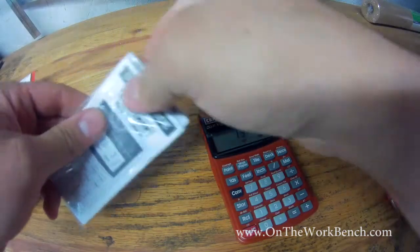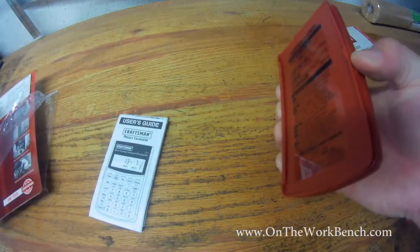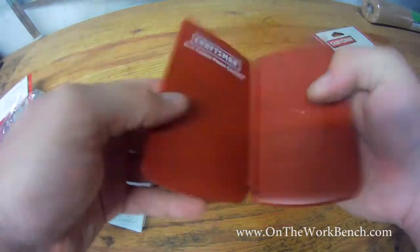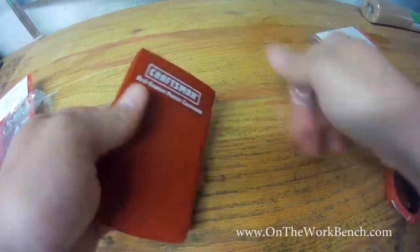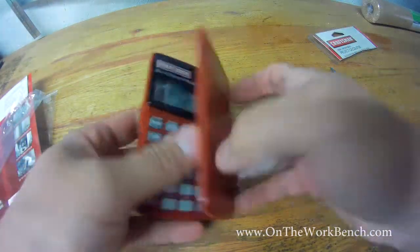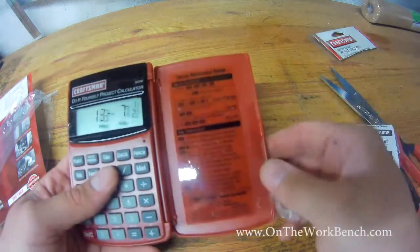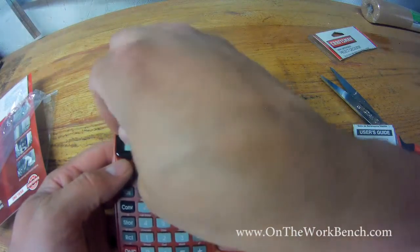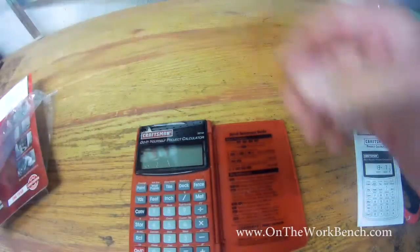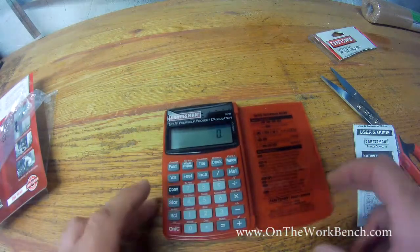The user's guide comes in its own plastic packaging. The case doesn't really close very well with it inside, but inside the cover there is a sticker that gives a quick reference guide for some functions. There's also a little sticker we're going to peel off. Let's go ahead and turn this on out of the box and make sure that it works — and it works.